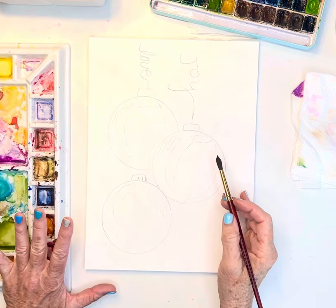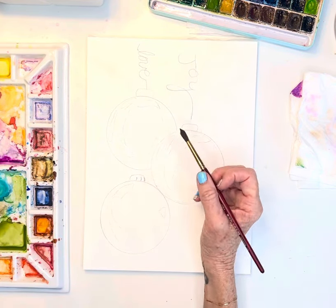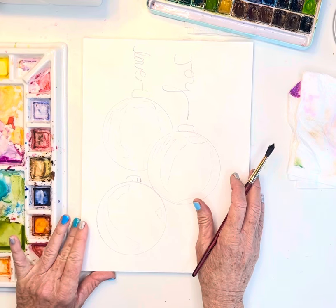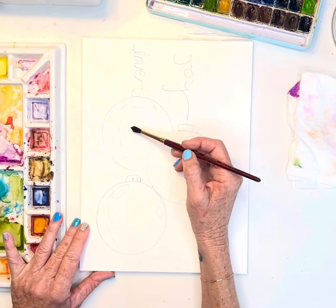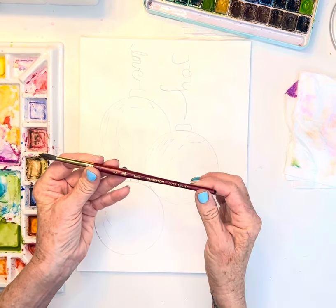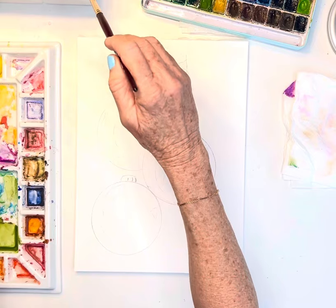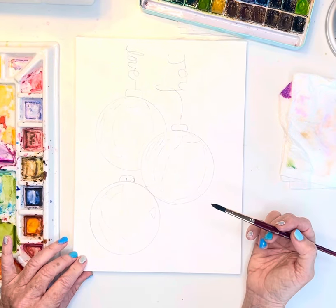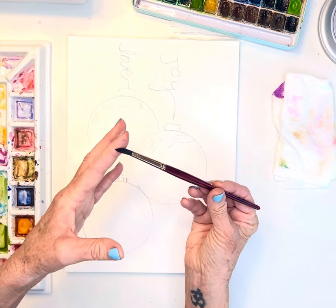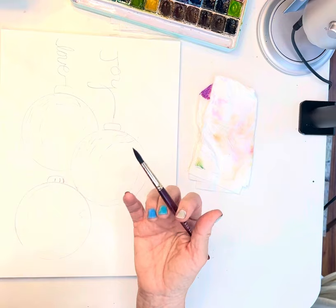Let's go ahead and get started. I'm going to get some of these areas wet and probably go with gold, green, and red — traditional holiday colors. I'm going in with a very wet brush, so I'm using my size 8 round Princeton Neptune. My velvet touch is my favorite, but because I'm going to do a really washy, watery effect, I'll use the Princeton Neptune — it's much softer and holds a lot more water.